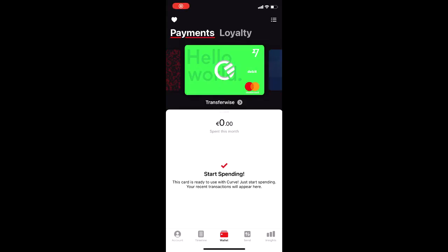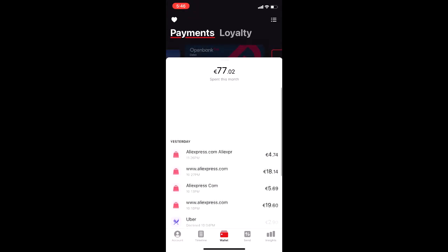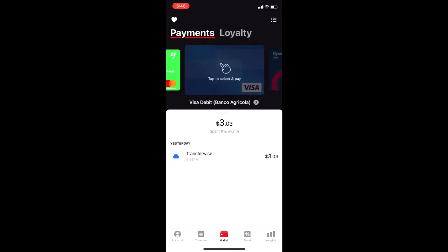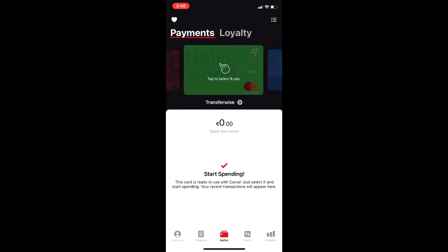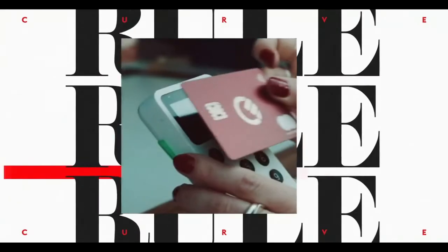We are now in the Curve app on my iPhone and as you can see I have added three different cards to the app. I've selected the TransferWise card — just tap it and it becomes the funding source. It's just as easy as tapping like that, and then that's the main card you're going to get charged to.